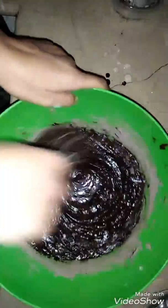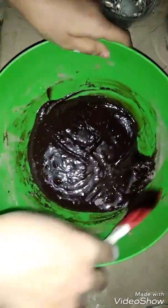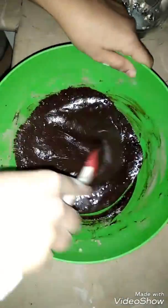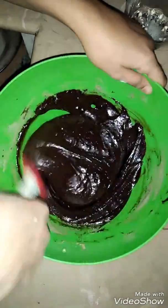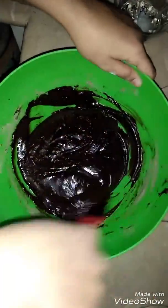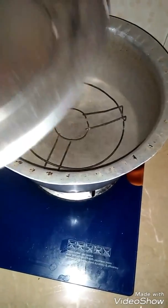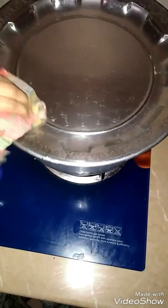We will whisk it so we do not waste it. Our batter is ready — we will fold it. I will whisk it for about 5 minutes.